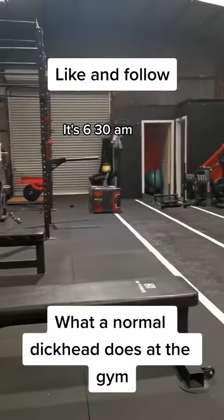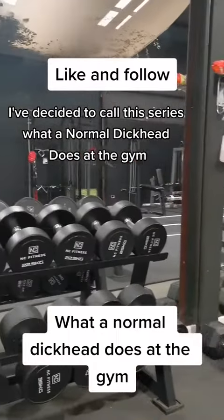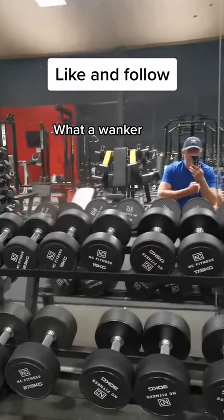Morning guys, it's 6:30am. I've decided to call this series 'What a Normal Dickhead Does at the Gym.' There's a nice shot of the gym, and there's a good shot of the dickhead himself — flexing it in the mirror, what a wanker.